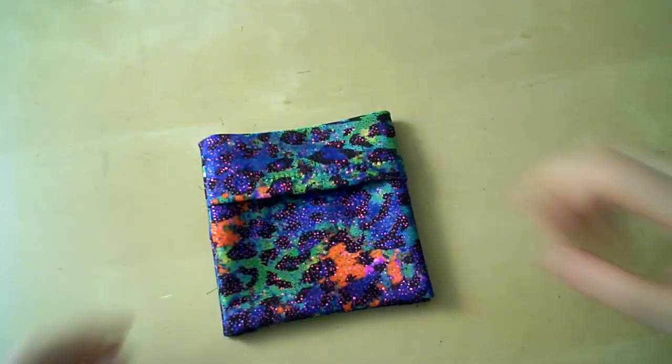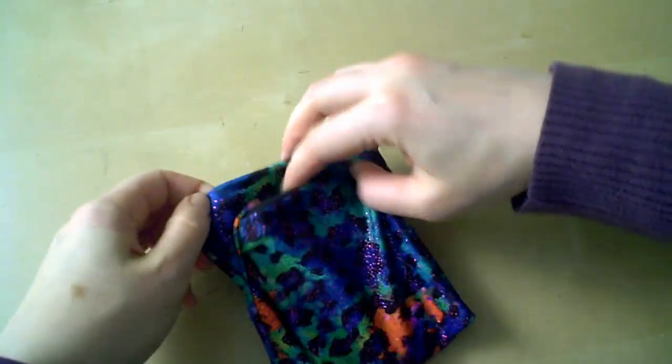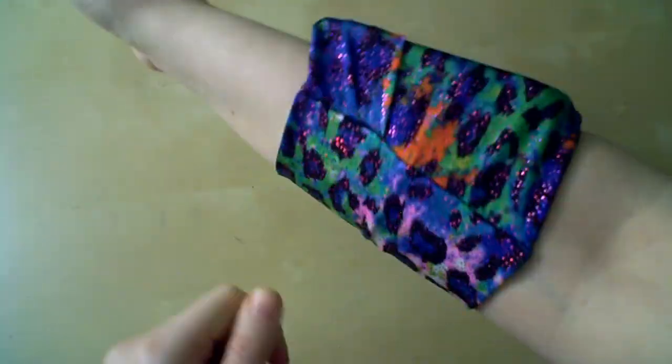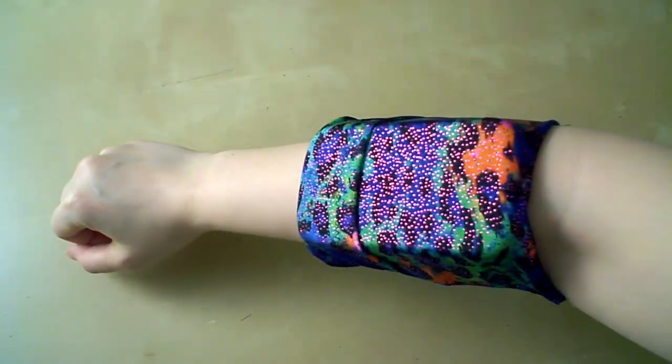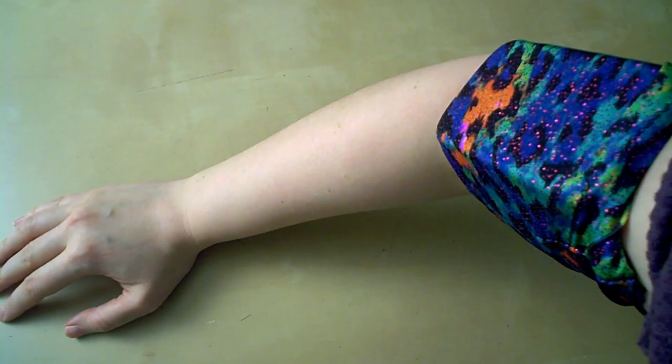The phone goes in, and the top folds down, and you're ready to go hands free. Sometimes I'll just slide it onto my forearm like this and it stays perfectly in place — usually if I'm wearing long sleeves. But other times when I really want it out of the way, I slide it all the way up, and that top flap flips right out of the way so you can plug in your headphones and whatnot.